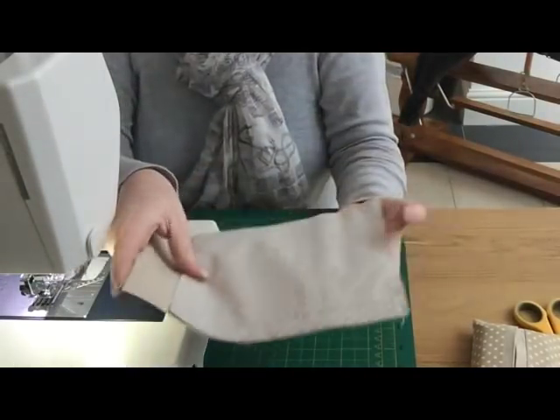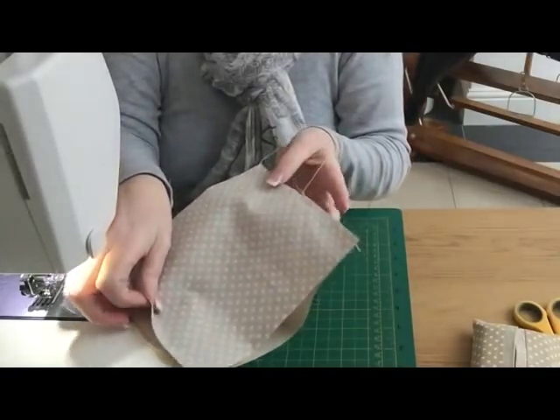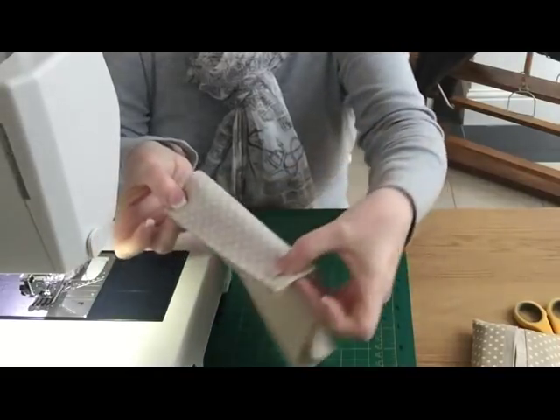I'm going to turn it around — this is the end we've just sewn and you can see it's short here. I'm going to bring that to match this end now and sew again with a quarter inch seam allowance.